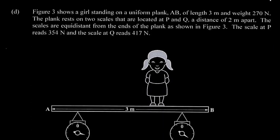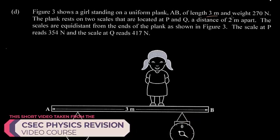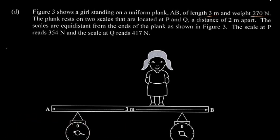Figure 3 shows a girl standing on a uniform plank AB of length 3 meters and weight 270 newtons. The plank rests on two scales connected at P and Q, a distance of 2 meters apart. The scales are equidistant from the ends of the plank. The scale at P reads 354 newtons and the scale at Q reads 417 newtons.